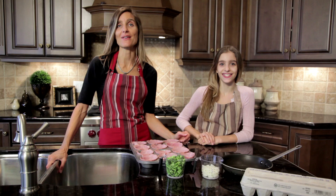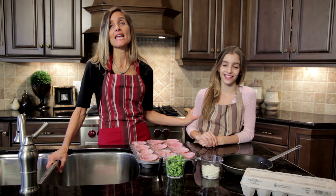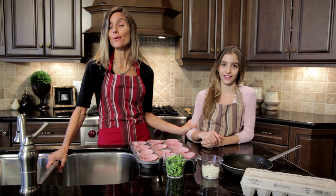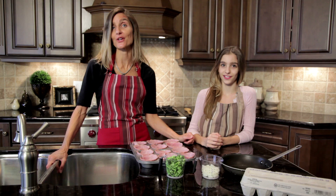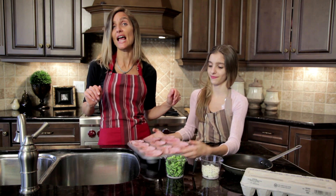Okay, this is another family favorite: ham and egg pockets. Our son Tyler, Jessie's older brother, he loves bacon and eggs. Well, we all know that bacon's not very good for you. So if you want, you can call these bacon and eggs the healthy way.